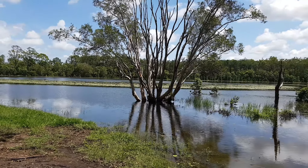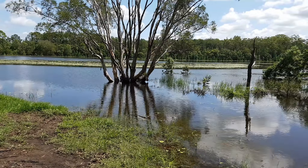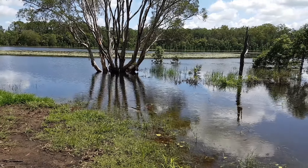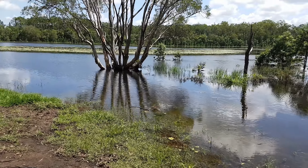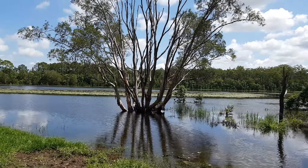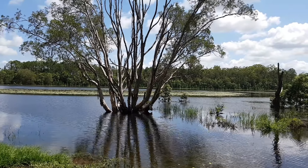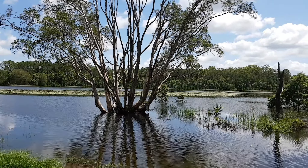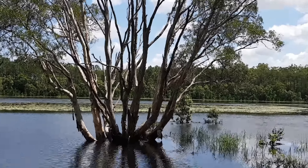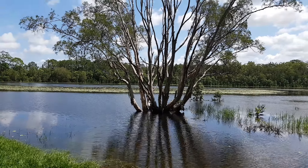In my last video I actually stated that we'd had so much rain here. This tree — this paperbark — I haven't seen this tree in the water for something like five or six years now, and it would be in at least nearly a metre of water. So it's amazing the amount of water that we've had.